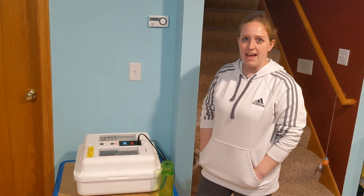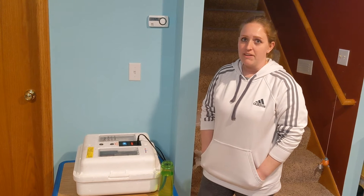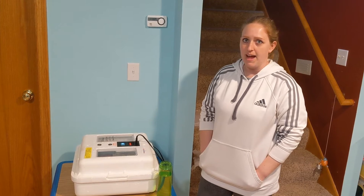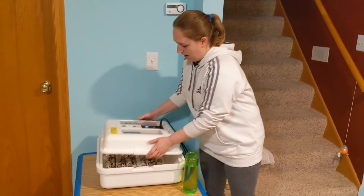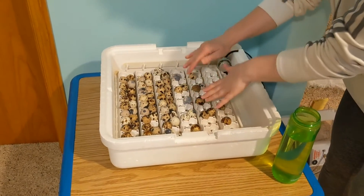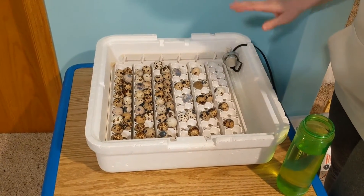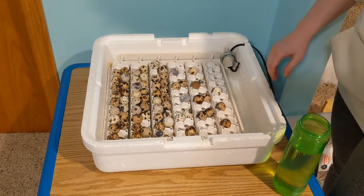We are at day 14 and a half, which is pretty exciting because that means it's time for lockdown. Lockdown is the final stage the eggs go into just before they get ready to hatch. What that means is we have to take them out of the turner — we've been turning them this whole time. Do you remember how it goes back and forth slowly? But now we don't want that anymore. We want the eggs to lay in one spot still so that the little babies inside can get into the right position to hatch.